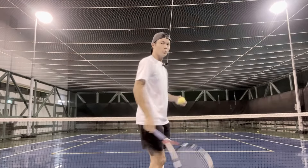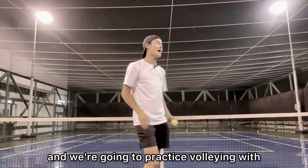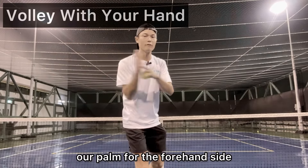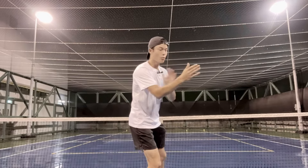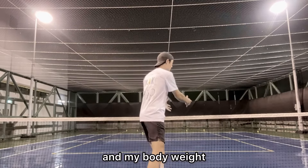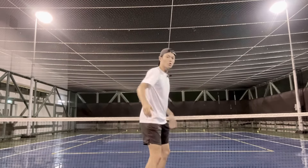The next drill — we don't need a racket, we just need the ball. We're going to practice volleying with our palm for the forehand side. You'll notice minimal wrist movement, with more emphasis on pushing forward with the arm and body weight. We're stepping in with the non-dominant foot, or the front foot.